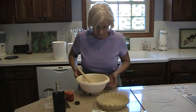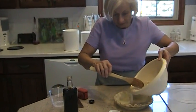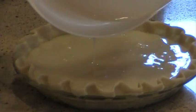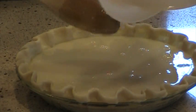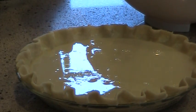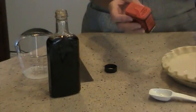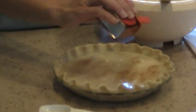I will pour this into my pie plate. And the last step is to sprinkle the top with nutmeg. I have ground nutmeg and I'm just going to shake it on the top — it gives it a little bit more color.